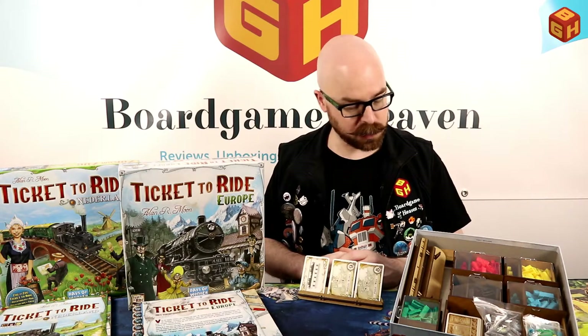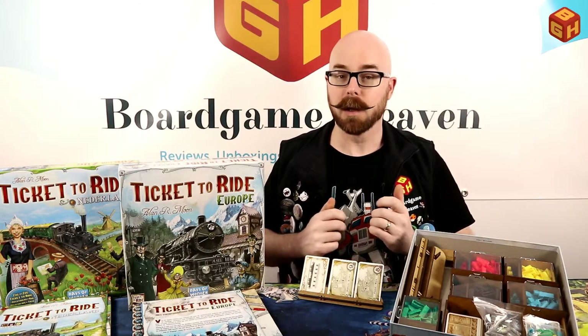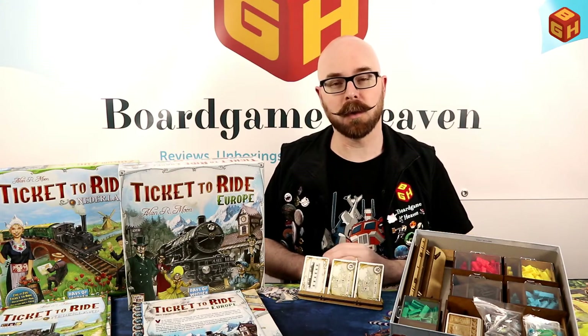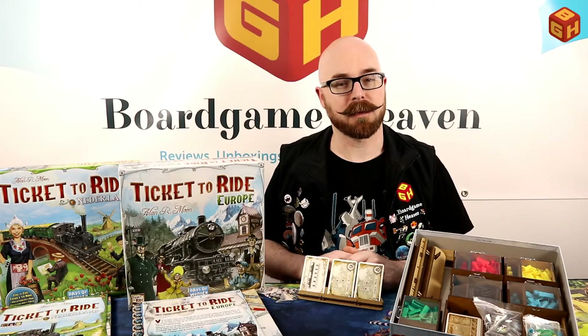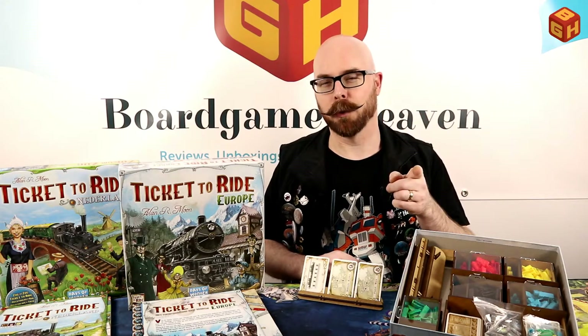That's the insert for Ticket to Ride by e-raptor — two thumbs up! Thanks for watching. If you enjoyed the video, please give it a thumbs up, subscribe, and consider becoming a Patron Saint by clicking the link in the description or the Patreon logo at the end of this video. You'll get your name in the credits and access to Patreon exclusive posts. Thanks again for watching and I'll see you next time on Board Game Heaven.